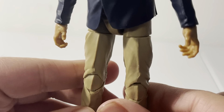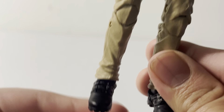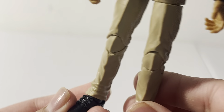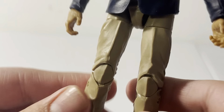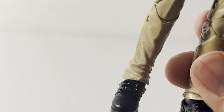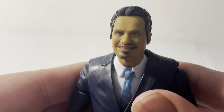Moving down, he has some khaki pants with some sculpting, and his shoes or boots at the bottom. He has an open hand on each side — they're meant to hold the Pym Lab suitcase.